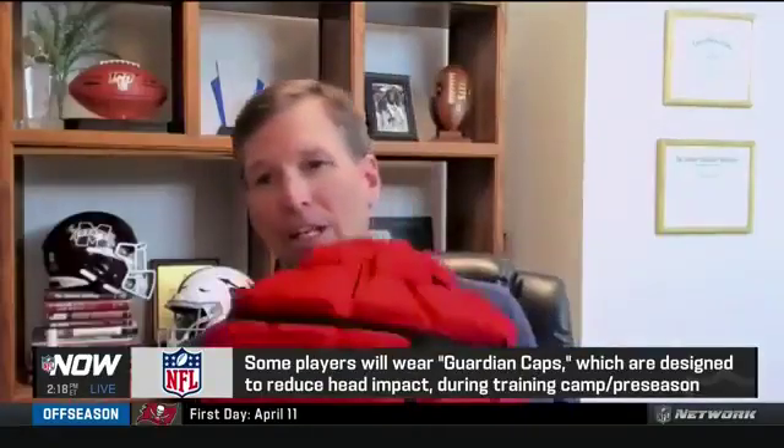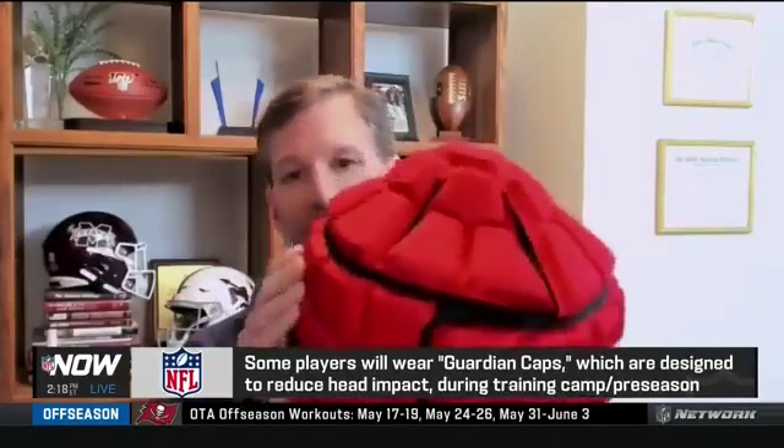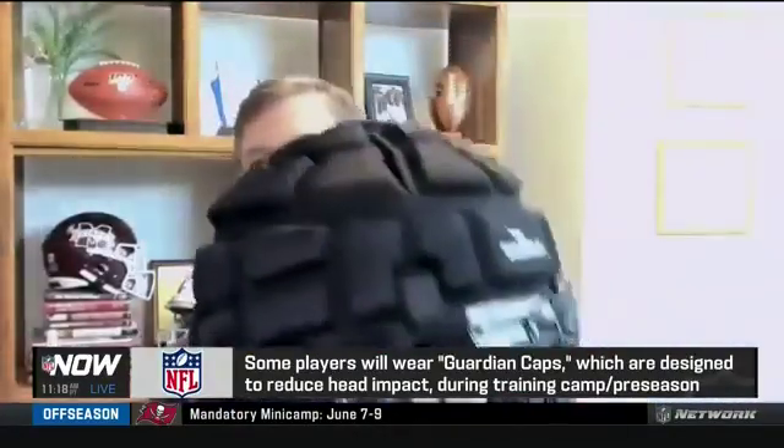I actually happen to have a model of it here with me today. The guardian cap is basically a soft, flexible cover that goes over the top of the helmet. It's comprised of padded material that helps to mitigate force. So when you put it on a helmet, it kind of looks something like this.